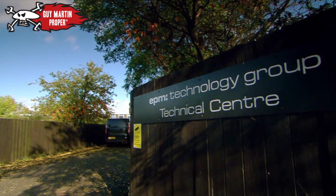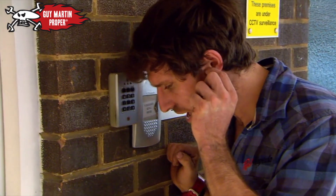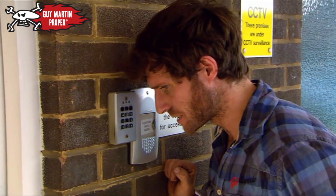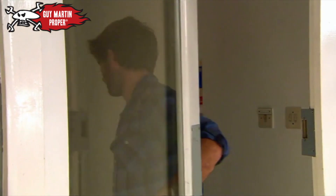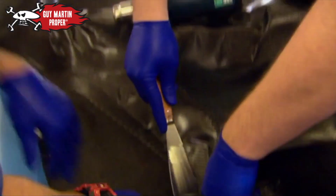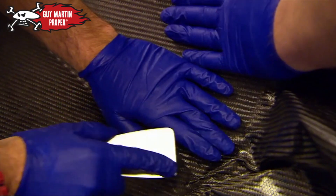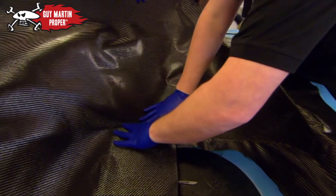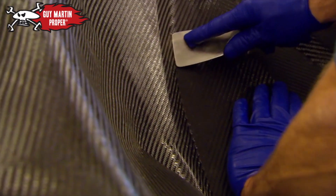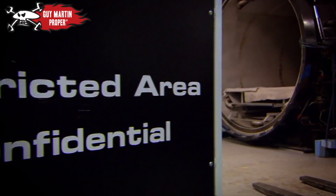Now Guy can finally get on with making his sledge. He's come to EPM Technology in Derby, experts in carbon fibre construction. Their clients include four F1 teams, Olympic rowers, canoeists and sailors from Team GB — and now Guy Martin. The whole process of making the carbon fibre sledge takes two days. It starts by carefully pressing three layers of carbon fibre cloth into a mould. Carbon fibre is used because it's five times stronger than steel and twice as stiff, and its smooth surface also improves aerodynamics. Once vacuum-packed to prevent air bubbles, it's cured overnight in a massive pressure cooker called an autoclave.